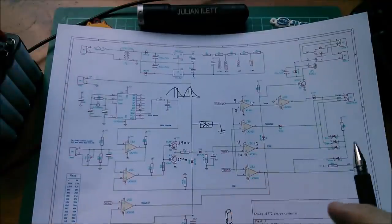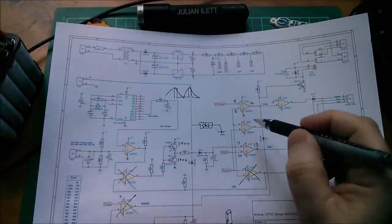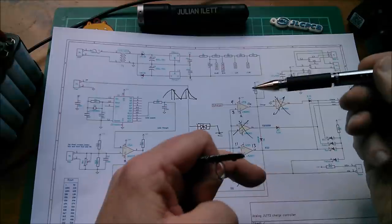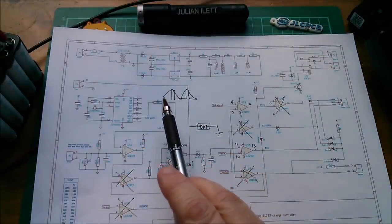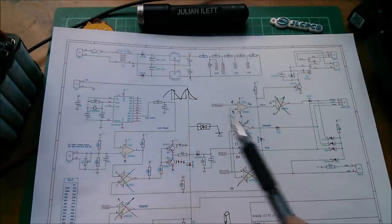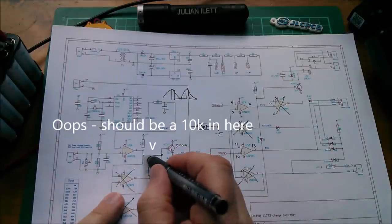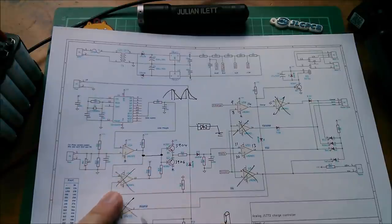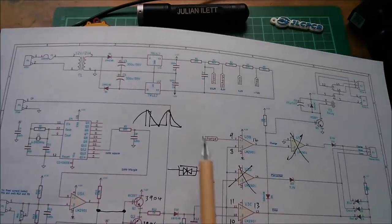Let's go through the schematic and cross out what I didn't build. I didn't build that, that, that, all that — so yes, only three comparators: these two which form a window comparator, and one which cuts the triangle wave down into a narrow pulse-width square wave. I linked across, joining the line driver for control pilot directly to the output of this comparator. Quite a simplified version really.